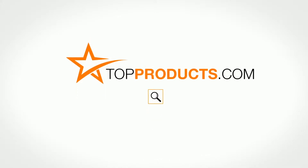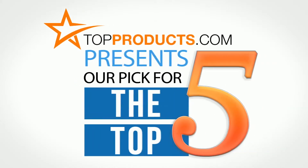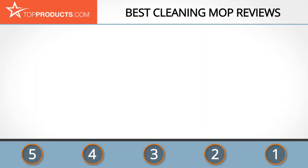TopProducts.com presents our pick for the top five cleaning mops. For this review, we chose five brands known for quality cleaning mops, showcasing a variety of options that are available.